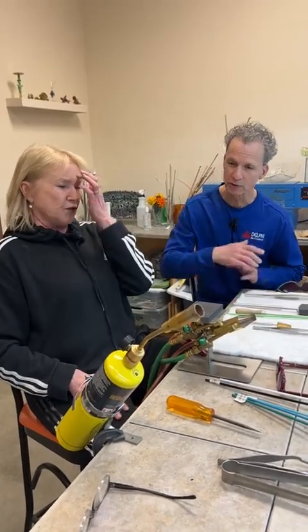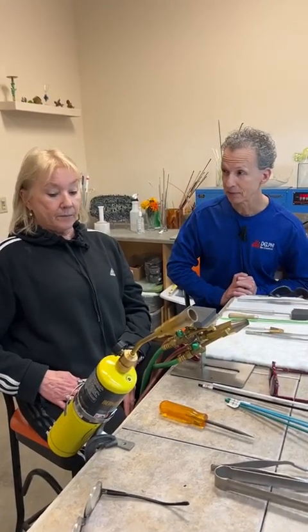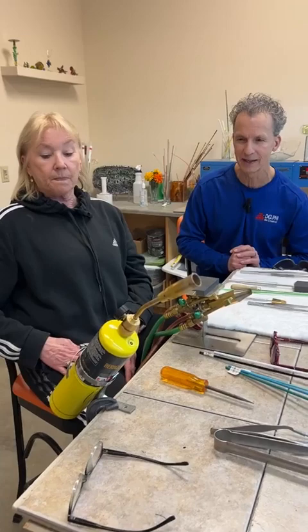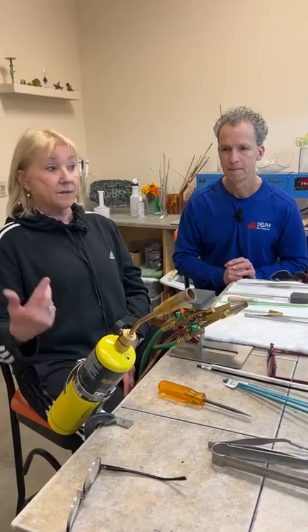This one just has one tank and runs on MAP gas — something we don't sell at Delphi. Obviously we sell the torch head, but the tank of gas is something you'd have to pick up at a hardware store, like Menards, Home Depot, or Lowe's.